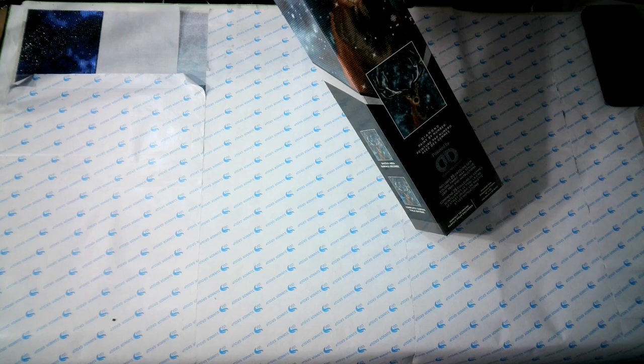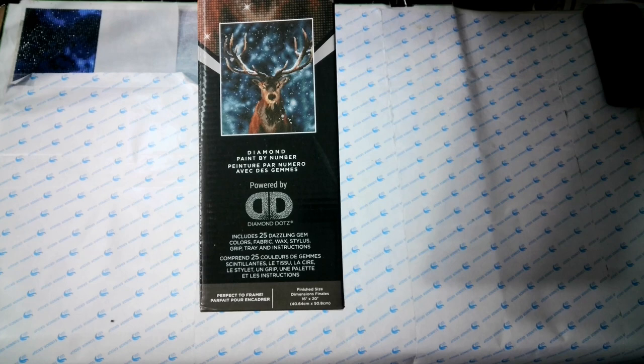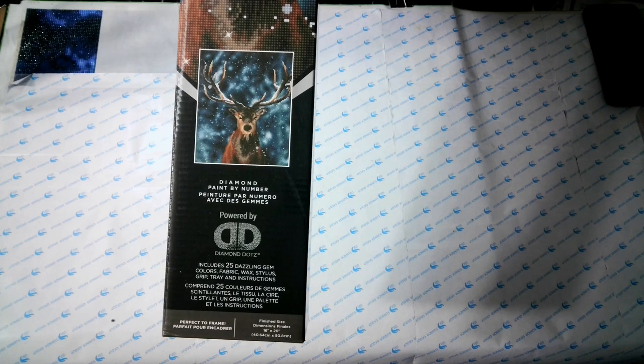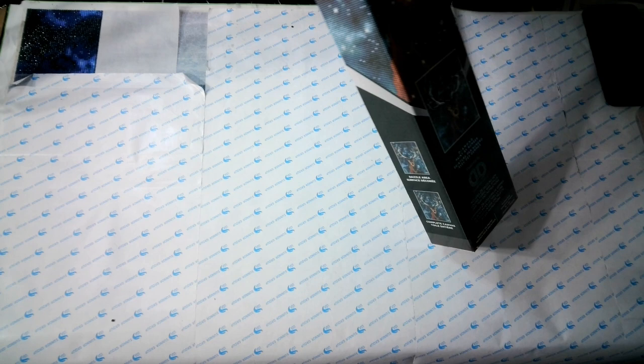I picked it up — it was $39.99, on a 40% off sale, so I got it for about $20 somewhere around there. Not a bad deal. It's a beautiful diamond painting — a deer in the stars. I may bling this one out a little bit; I've got to get with Tmall and pick up some drills and really make that background sparkle.